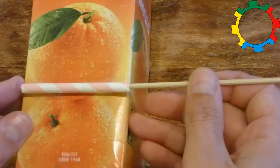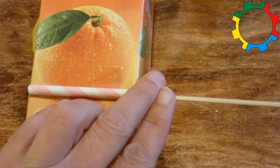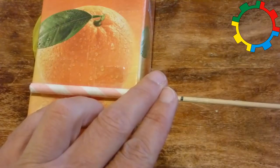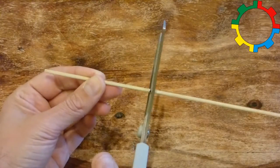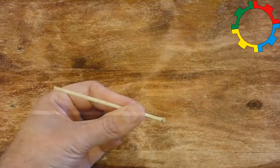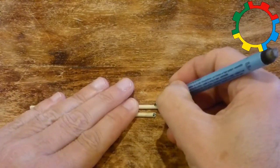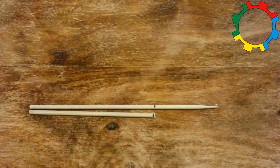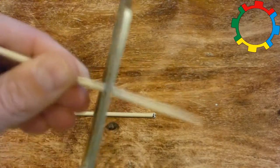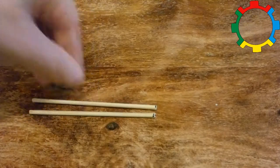Measure a piece of the skewer that has the length of the axle holder plus two finger widths — about 10 centimeters — and cut it off. Cut off another piece of the same length. These will be the axles.